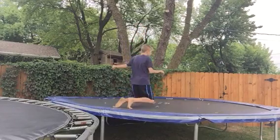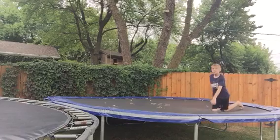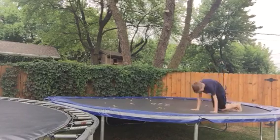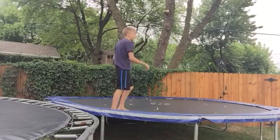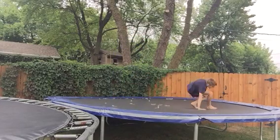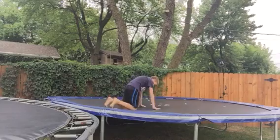So try and do this. Try and do that. So go on your knees and do this. Or you can do this. Or this.